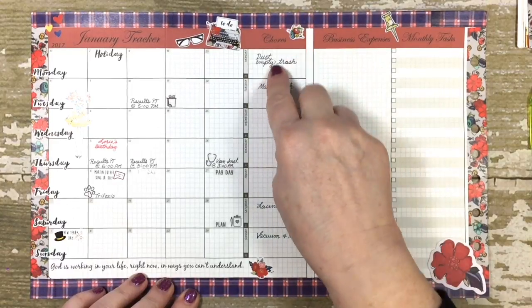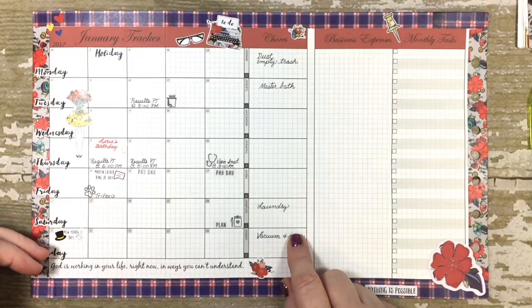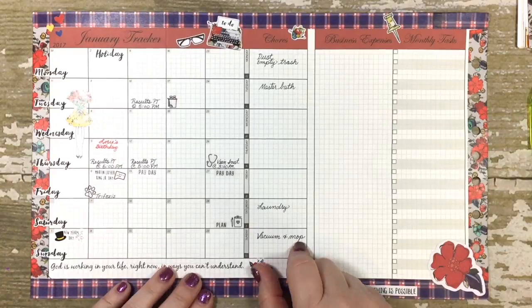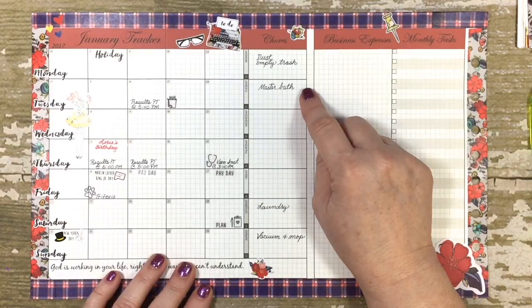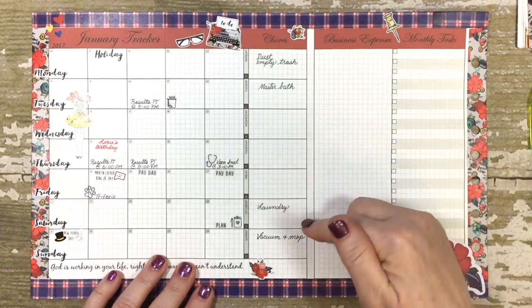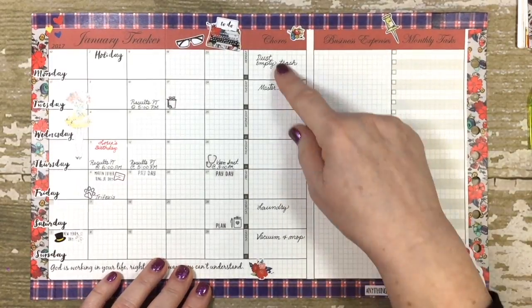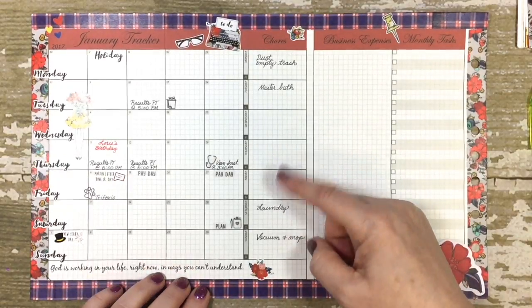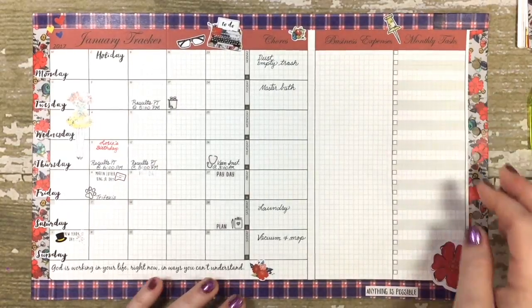The thing about using this vertical monthly calendar is you get an extra column, and I'm going to start incorporating some of those 15-minute cleaning regimes into my day so that I'm not doing all my cleaning on the weekends. I'll break it up to just a little bit each day. And then of course my business expenses is a monthly task — that's all there is for the monthly tracker calendar of the DIY fish insert.